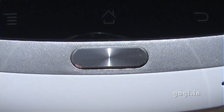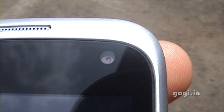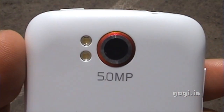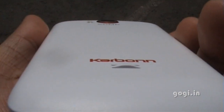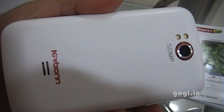On the front there are 3 touch sensitive buttons and a central dedicated button, call speaker, light sensor, and the front camera. The rear camera is 5MP with dual LED flash. The Carbon logo with speaker out, and the front mic.